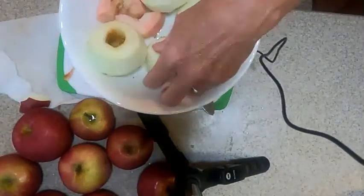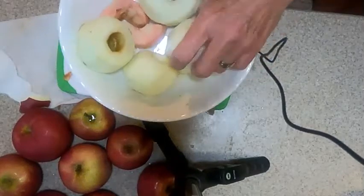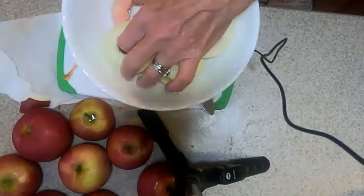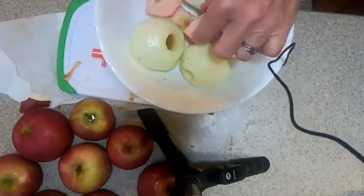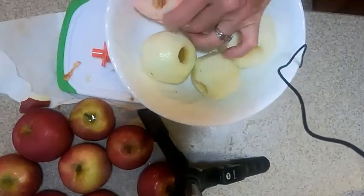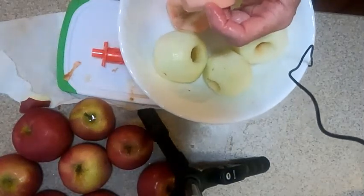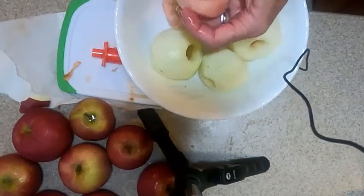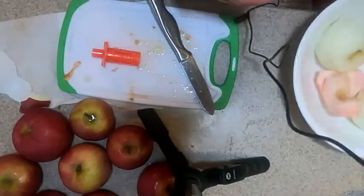I put my apples in some lemon juice — there's lemon juice in the bottom. I twirl them around in that and it helps keep them from turning dark while I'm working. These apples have some discoloration; I usually don't use them like this, but they say this is caused by the skin bleeding into the flesh of the apple, and it's actually quite normal for Macintosh apples to do this.